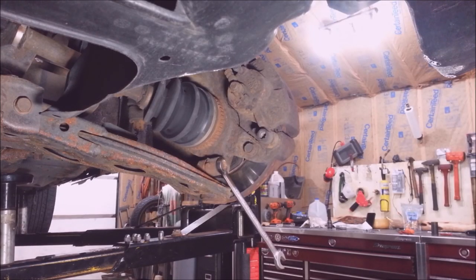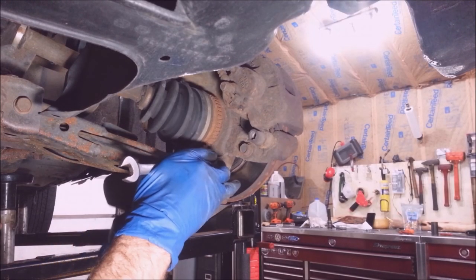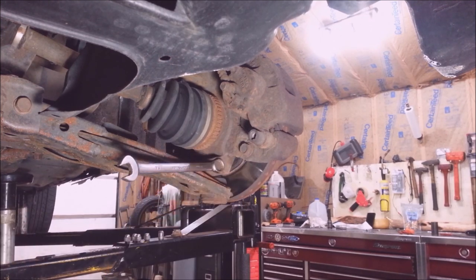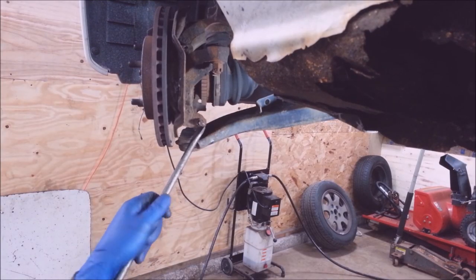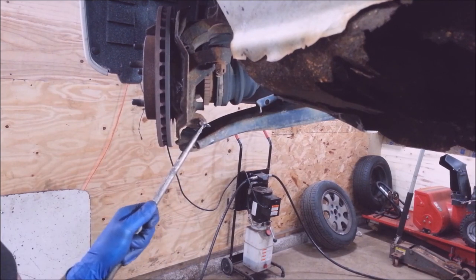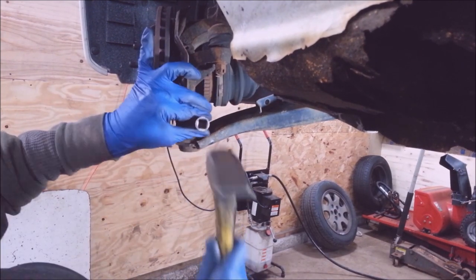These pinch bolts are 14 millimeters. It's stripped out. It's stripped out — freaking junk.